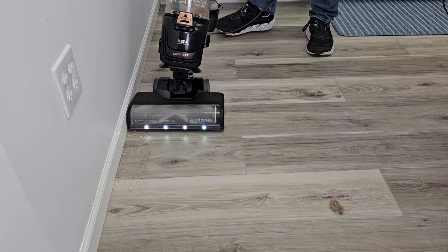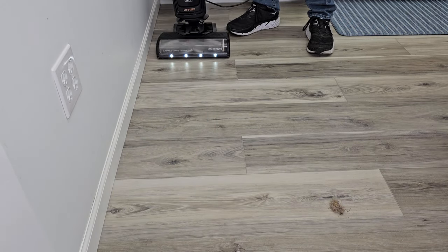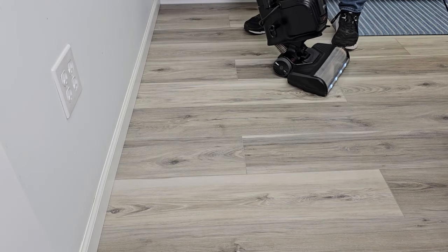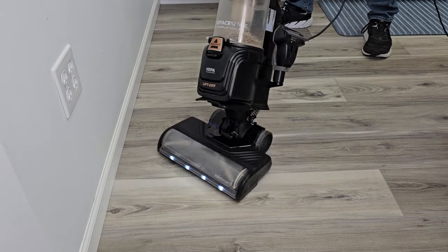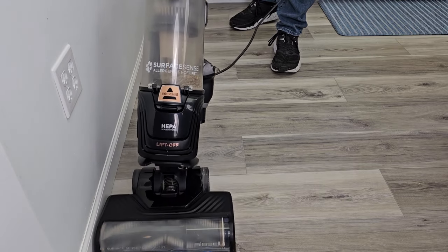Let's try up against the edge. I like that the roller turns at a lower speed — that is very helpful. It doesn't splash everything all around. Again, it turns real easy. This did an amazing job on hardwood floor.